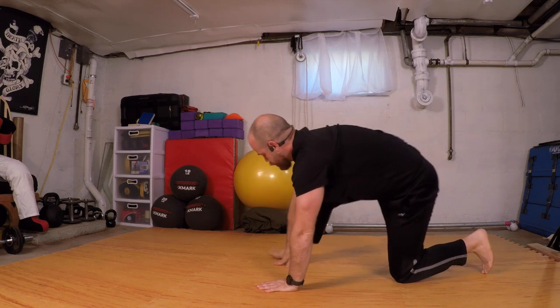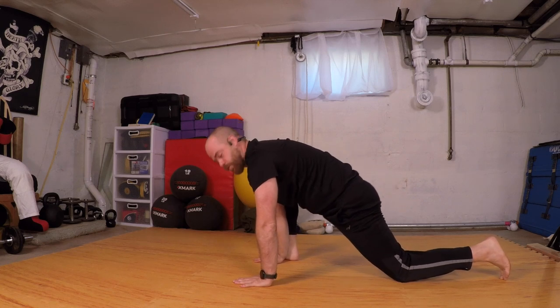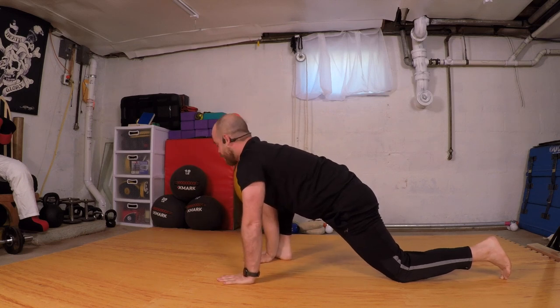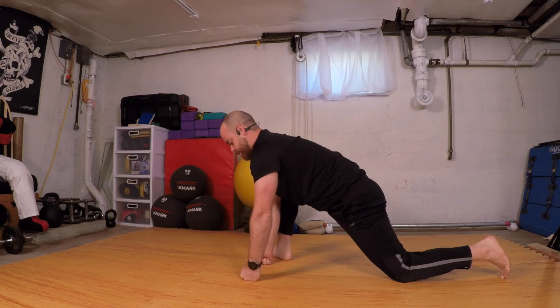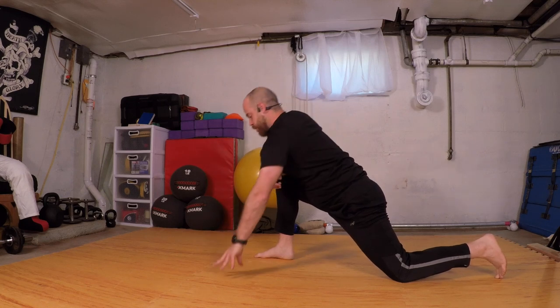Step the right foot outside the hands — low lizard pose. Just going to shift my hips forward, trying to feel the straight line from the top of my head to that back knee. If this is too much, come up to your fingertips, fists, use blocks, or rest on your knee and work your way down.